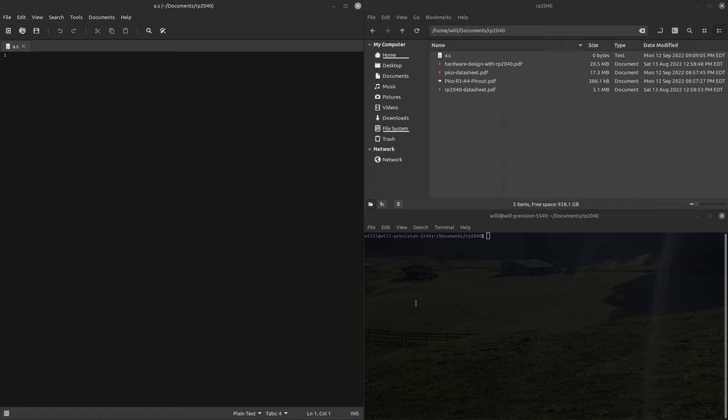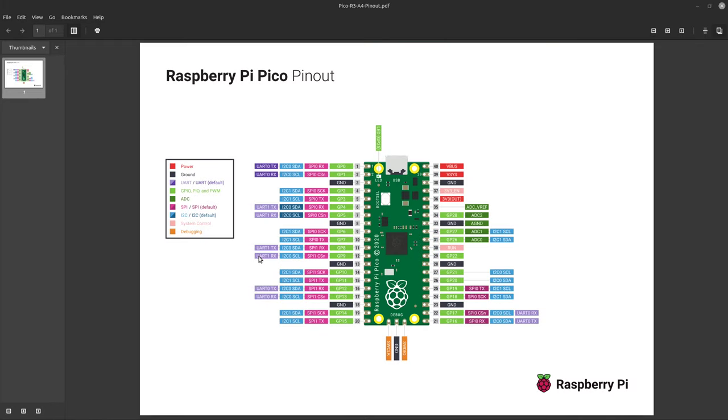To get started, we're going to take a look at the pinout — the full pinout of the Pico. What we're interested in is the LED right here. As you can see, it is GP25, so it's the 25th GPIO pin.